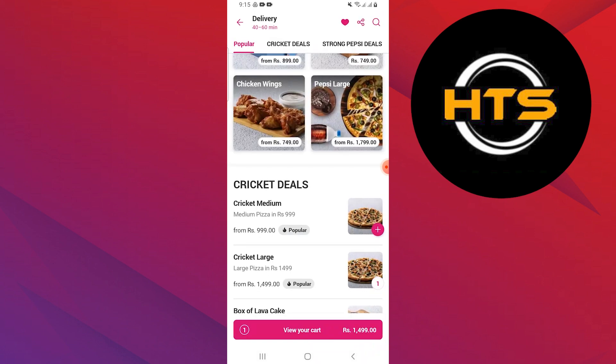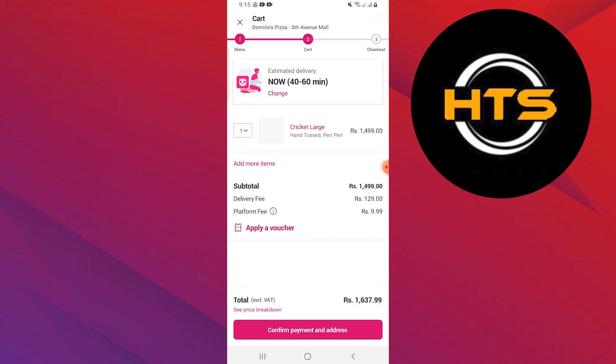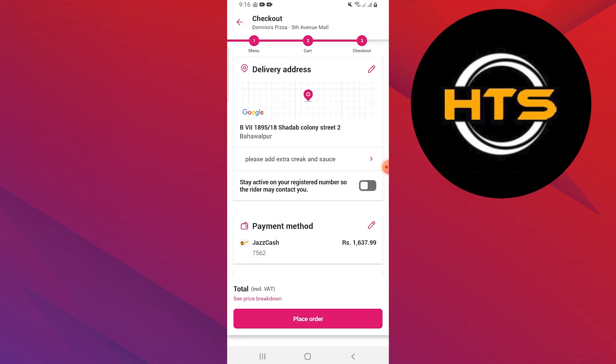It will show you your cart. Go through your order carefully and then tap on Select Payment Method. Select any of the payment methods suitable for you.